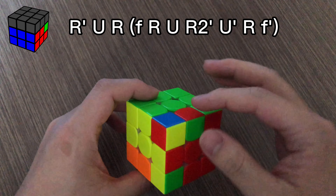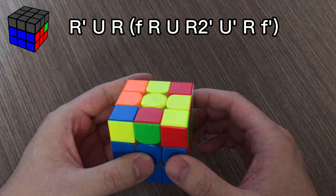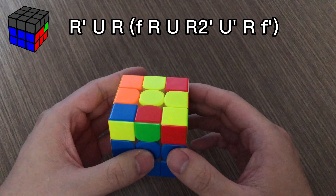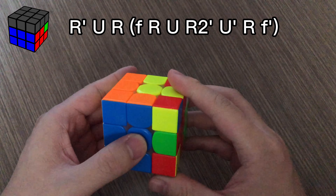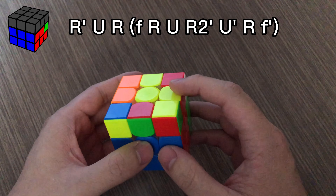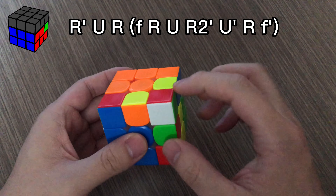For this flipped F2L case, you can take this out and solve this case. Instead of doing an awkward F move, you can just do white F and solve this case.